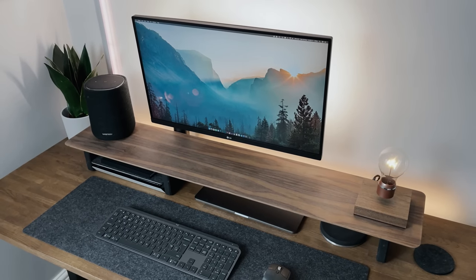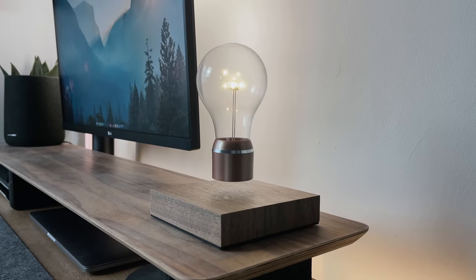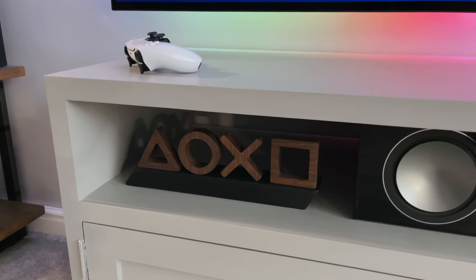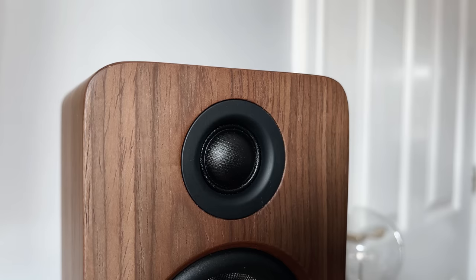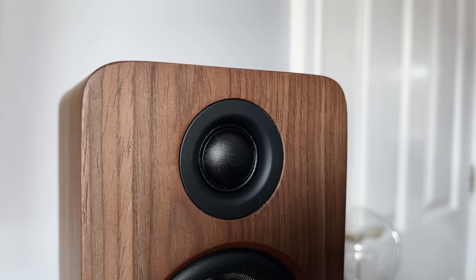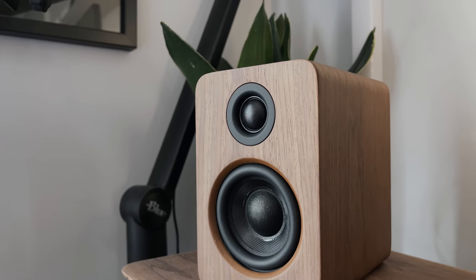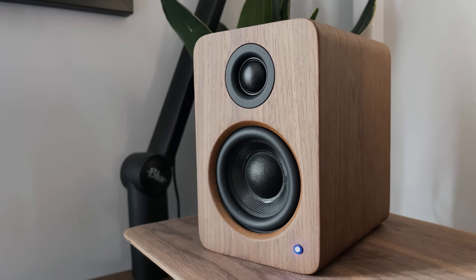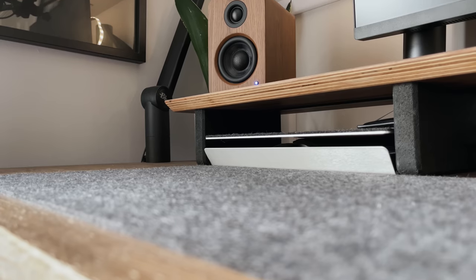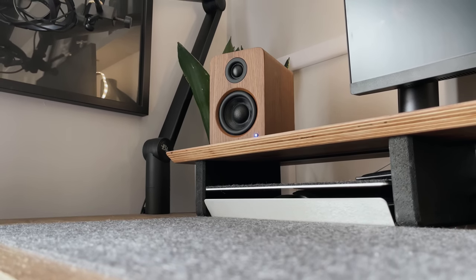I've got a monitor riser, the actual desktop itself, a floating bulb — so everything is in that kind of style. And I've got various other things around the house that have a walnut finish. I think it adds a nice bit of warmth to the room. You can really see the grain on the wood here, so the detail is really nice. And against the black tweeter or cone on the front, I think there's a really nice contrast. The YU2s are also available in black, white, red, and various other colors, so there are other choices to fit into any setup.